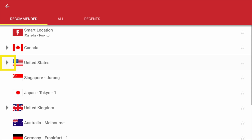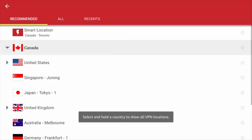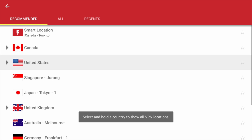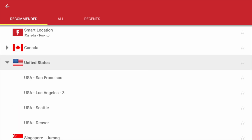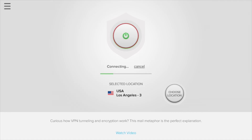A triangle next to a country indicates that there are multiple VPN locations in that country. If you simply click the country, you'll automatically connect to the optimal server location in that country. However, if you want to choose a particular server location, highlight the country and hold down the Selection button. The server locations will drop down, allowing you to select a particular location.